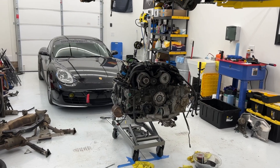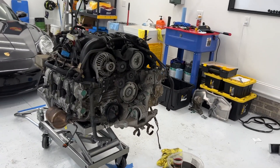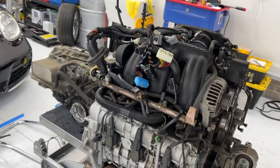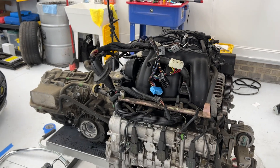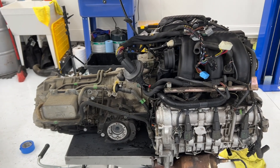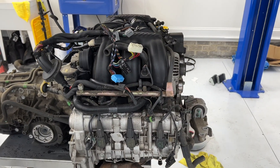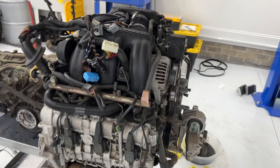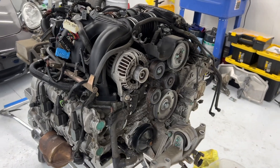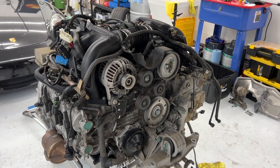I did not use any special tools — well, unless you consider a lift a special tool, which was super helpful — but it took me two and a half days to get this thing out. Most of that time was spent researching, looking things up, and filming the process. So after having done it once, I bet I could take this thing out in about six hours fairly easily.